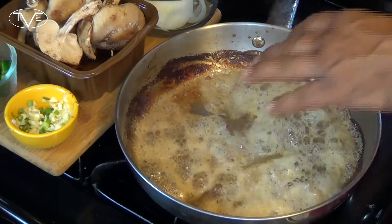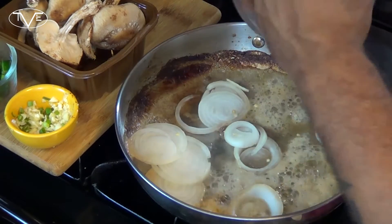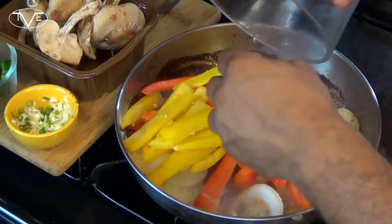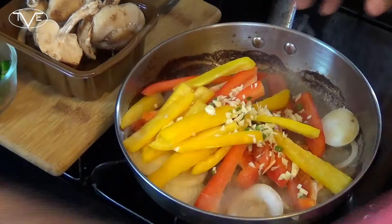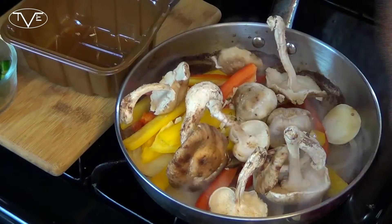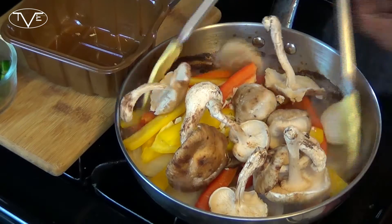Now that my beef is done, I'm going to go ahead and add my onions, my peppers, my garlic, and my mushrooms. I'm going to toss everything together to get it nice and coated and let it cook for about five minutes.